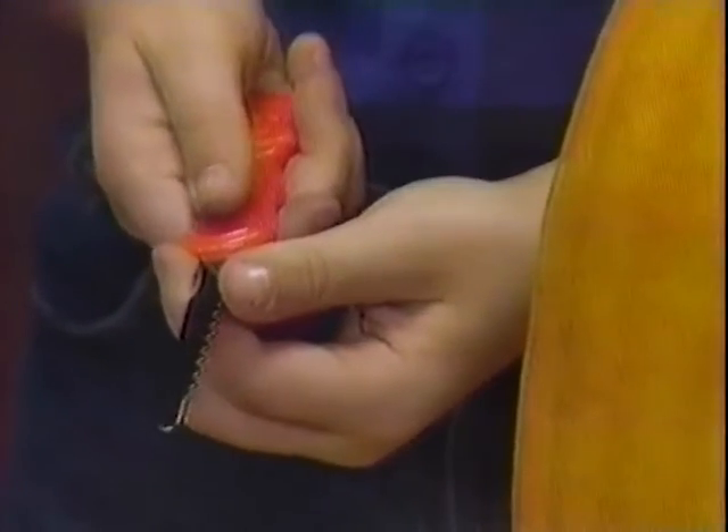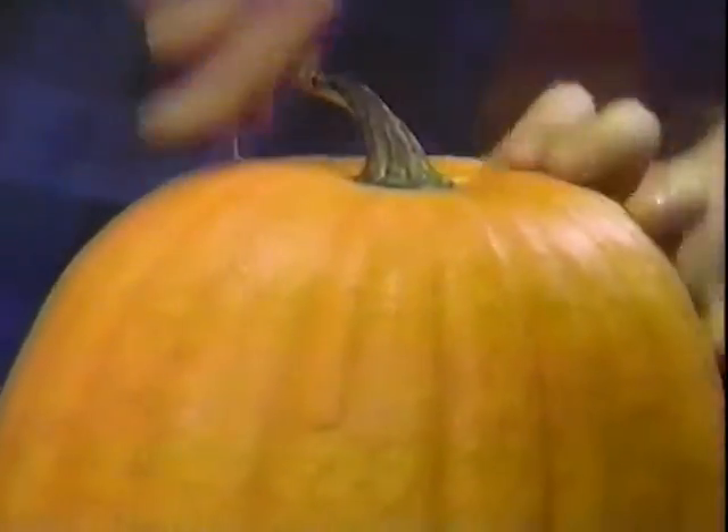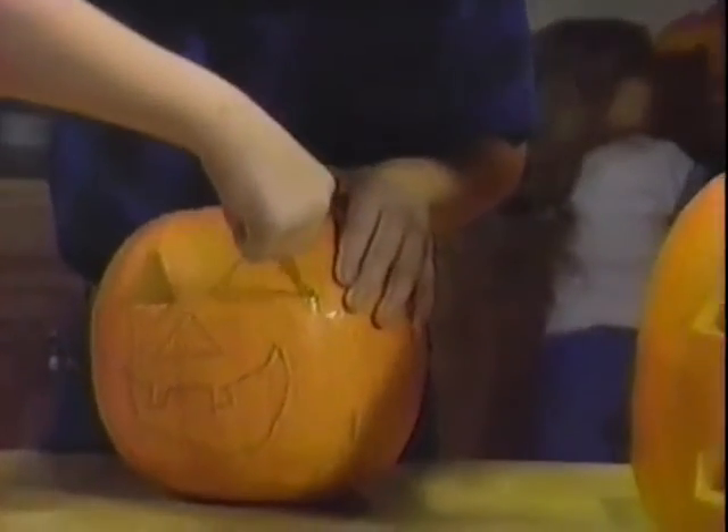The Pumpkin Cutter is simple and safe to use. There are no sharp edges, yet it quickly cuts through all pumpkins smoothly. Any child can learn to use the Pumpkin Cutter the very first time.